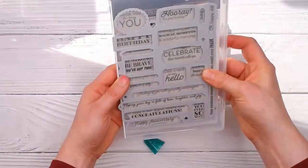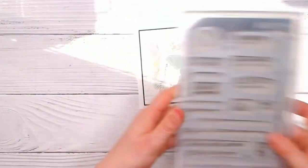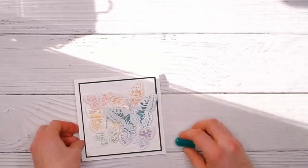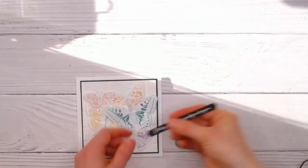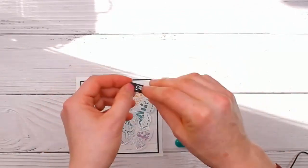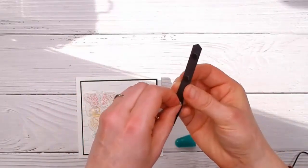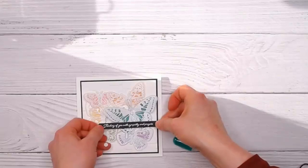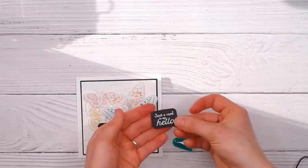You stamp it and run it through and get all of those sentiments in one go, then use whichever one you want and keep the rest for another day. I thought with this one I'll use the 'Thinking of You with Sympathy and Prayers' because it's always good to have a sympathy card in your stash. I'll use the black dimensionals for this and place it wherever I want.